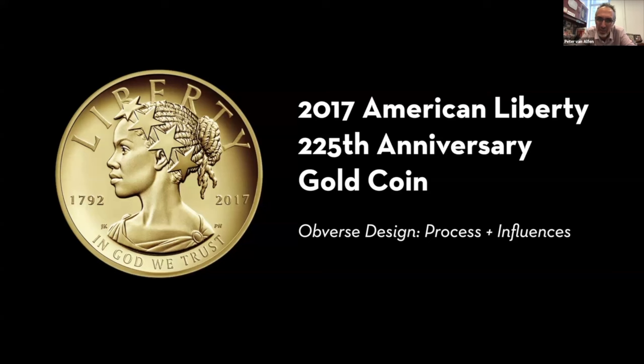Peter says he's very curious to hear about the development of the 2017 American Liberty design. Justin says he wanted to talk about this one partly because it received the most media attention by far of any coin program he's worked on. He thinks that widespread interest was due to the historical significance of it being the first representation of Lady Liberty as a non-Caucasian woman on an American coin. Its unveiling came at a time of heightened debate over questions of equality and representation, and many people viewed this new Liberty as an encouraging symbol of hope and a recognition of our diverse national heritage.